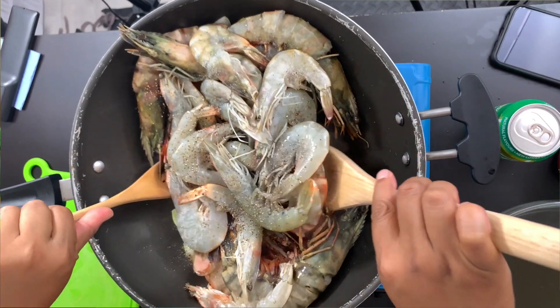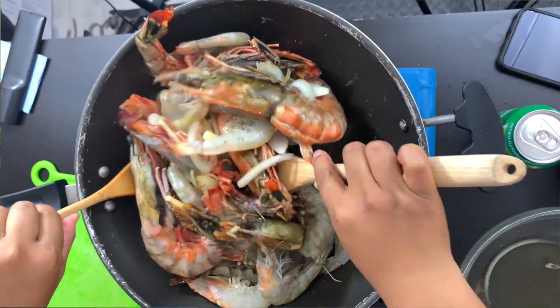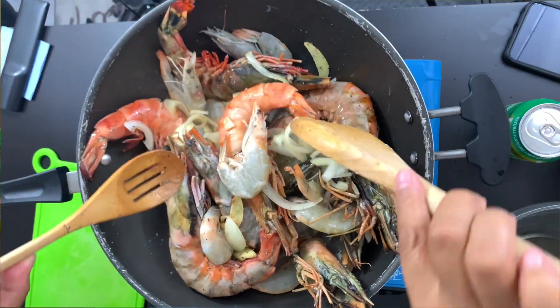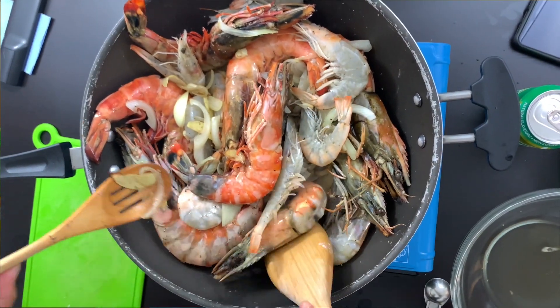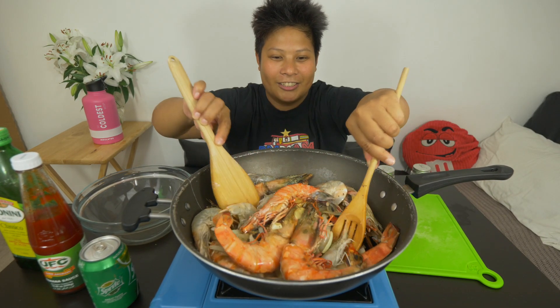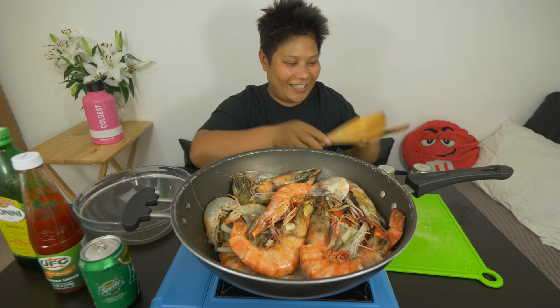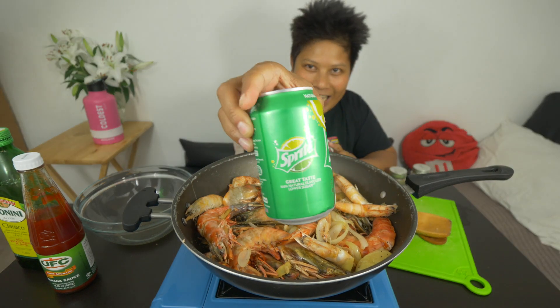See how that turns orange? Oh la la, I'm drooling — literally drooling. You all know that my favorite is prawns, right? We're just going to let this cook up, go a little bit orange. What we're now going to do is put in one of the key ingredients to make it sweet — the Sprite. And listen to this, FanBam.